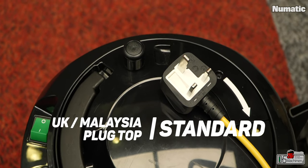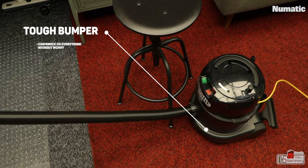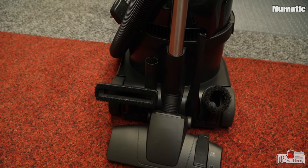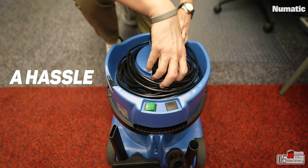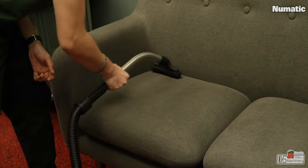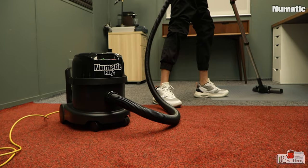It comes standard with a UK or Malaysia 3-pin plug point, which varies by region. Because of the larger base at the back, there's no sign of tipping over — it's very stable. The bumper means you can knock it against anything without worry. The feature I like most is the cable rewind function and the on-board storage at the back. Compared to the PSP 240, rewinding the wire manually was a hassle. On-board tool storage makes transitioning from floor to sofa or tight areas seamless. The handle is recessed flat, making it easier to store and looking neat in use.